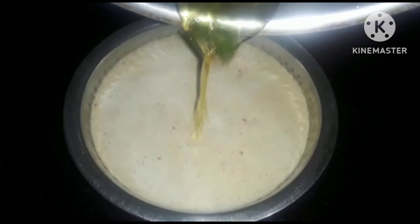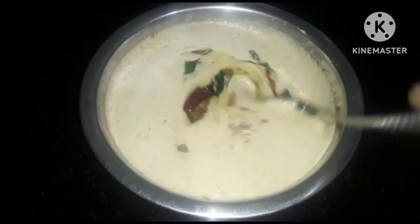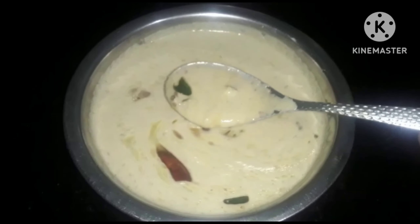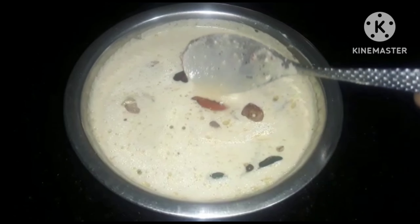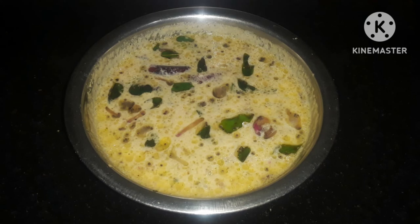Now we will put the chicken in a bowl. This is the Italian dough. The chicken in the bowl is very good.